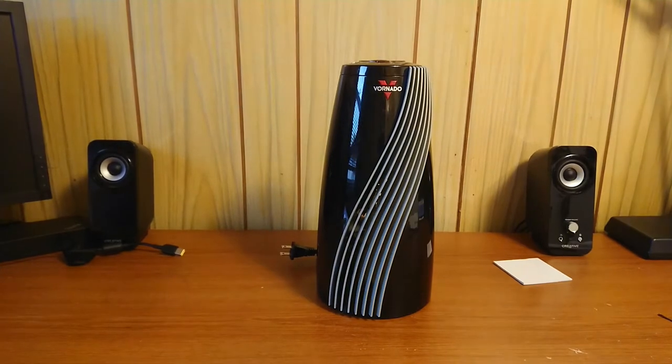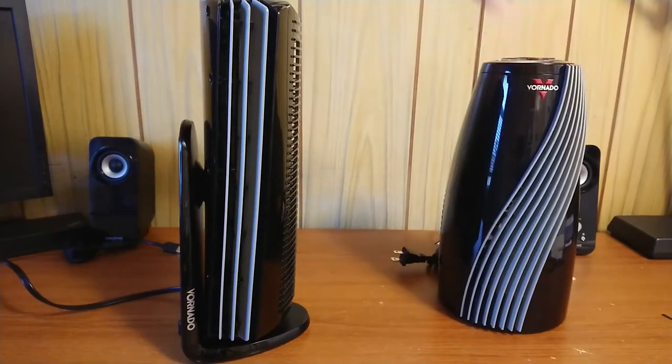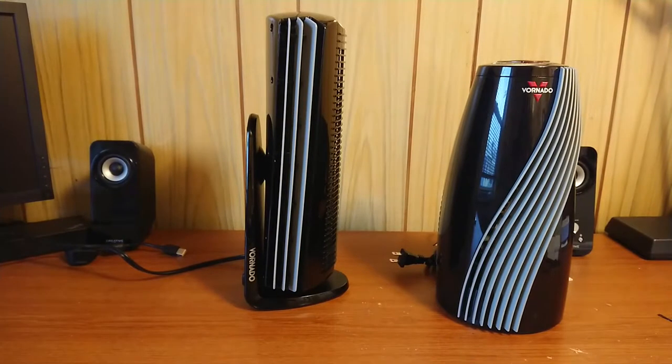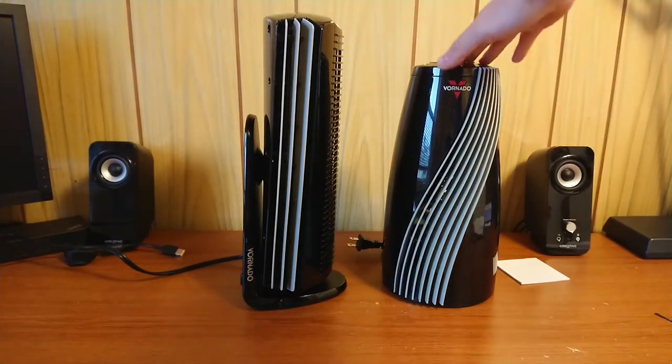That's kind of disappointing because when you're buying any type of tower fan, you expect it to be quiet and a little small. What I have here off camera is a Frenado tower fan — a proper one — and it has a scroll cage fan blade. As you can see, it's thinner than this heater and a little taller.